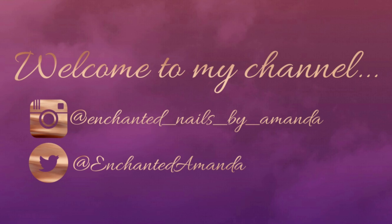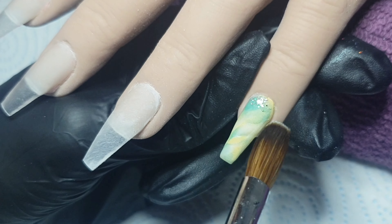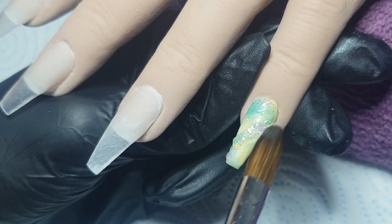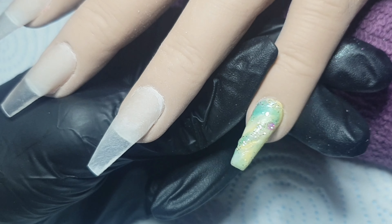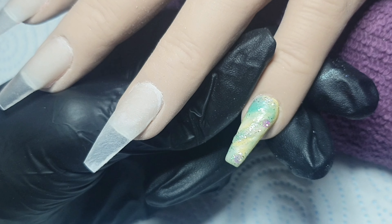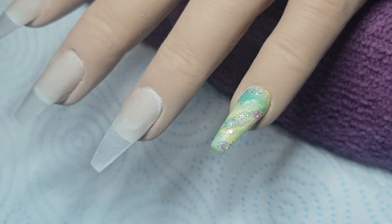Hey everyone, welcome back to my channel. I have this Disney Princess Tiana inspired set to show you today. Unfortunately I did come in and begin doing a marble on the pinky finger, however it was really out of focus — I had a few problems recording. So I decided to just cut it out. Basically all the acrylic colors I'm using today are from Glitterama. For the marble I've used Lemon, Peppermint, and Nude, and then I'm coming in with a pre-mixed glitter acrylic from Glitterama called Ice Queen. I will leave all the products linked in the description box below.